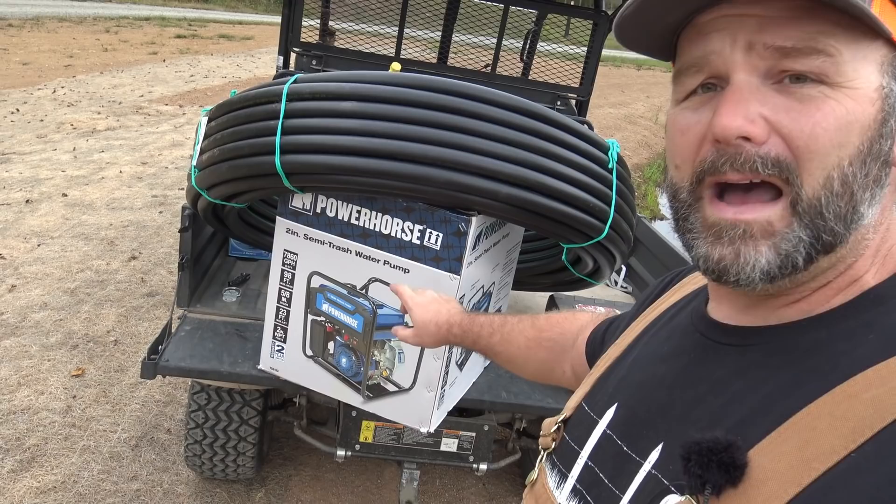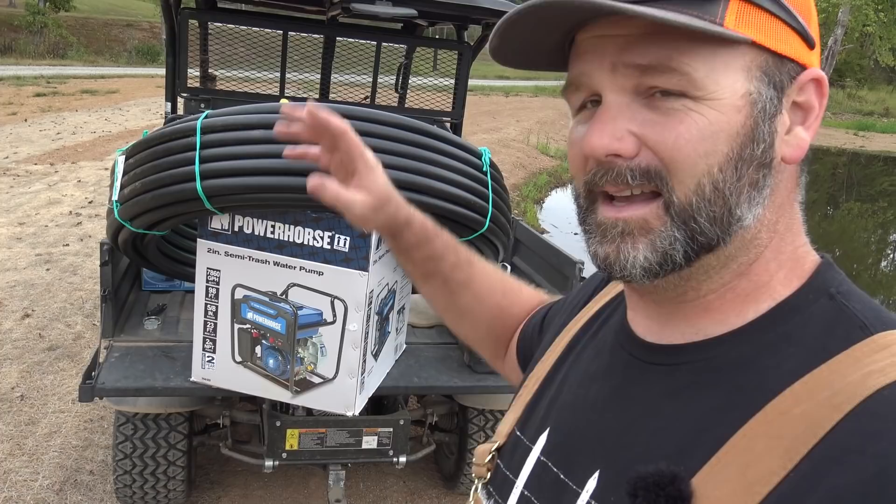This is our new pond that we just built. You can see there's a lot of barren land right here and nothing growing on it, so what we want to do is avoid a catastrophe. If we were to get a really heavy rain, we could wash out our pond dam. So today we're going to work with some K-line irrigation — this is my first time working with this stuff — and also we're going to be unboxing a new Power Horse semi-trash water pump from Northern Tool. If you guys have any input, comments, questions, anything that could help out, please let me know.